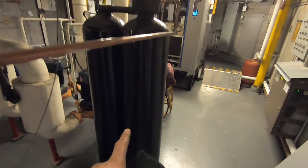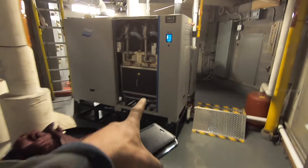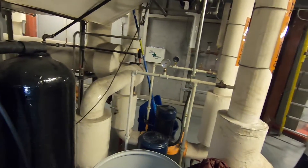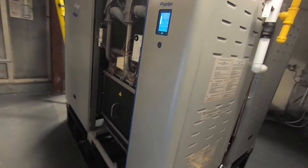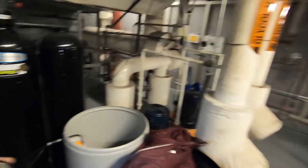They have a softener system just for these units. They put them in because when you don't have water softening, these units get a lot of calcium build-up. So it's really good to have.